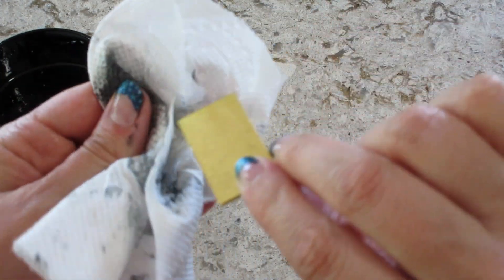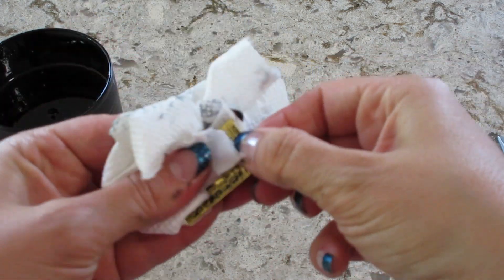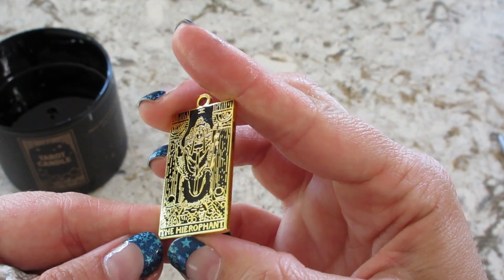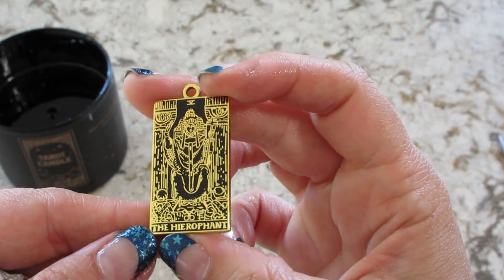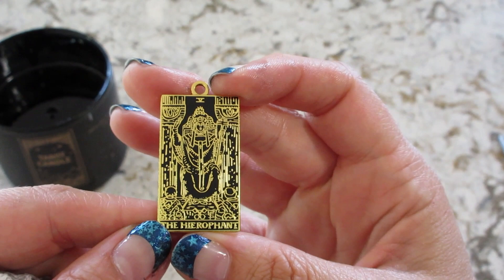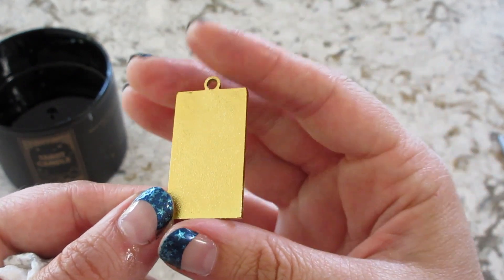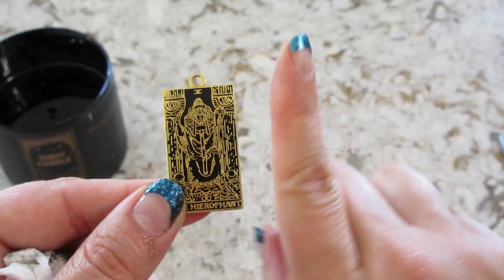I think all the wax really got off of it so maybe I don't need to dip it in warm water. It's The Hierophant — is that how you say that? I'm not familiar with that card so I'll have to look it up. It's plain on the back, very cool.